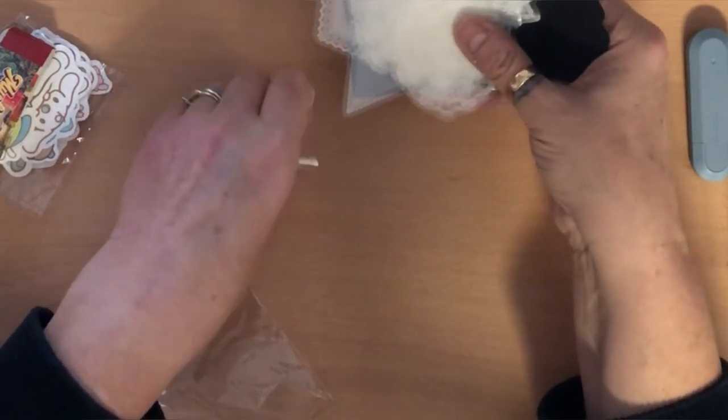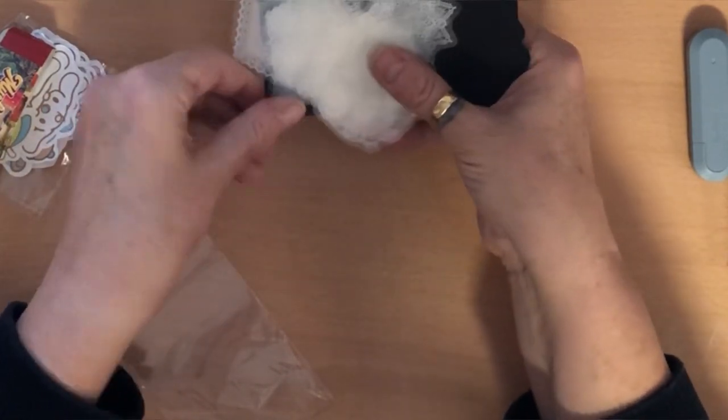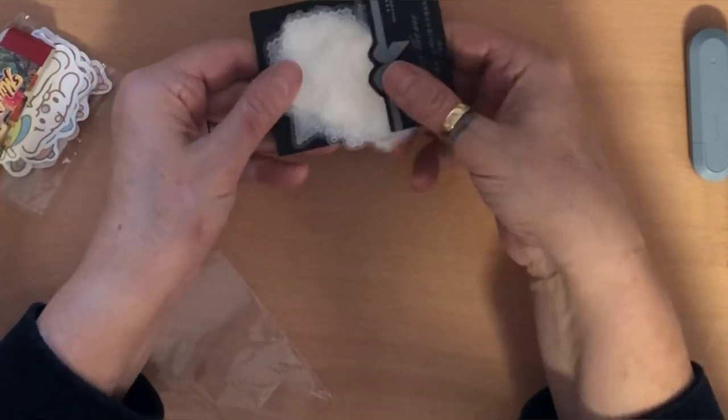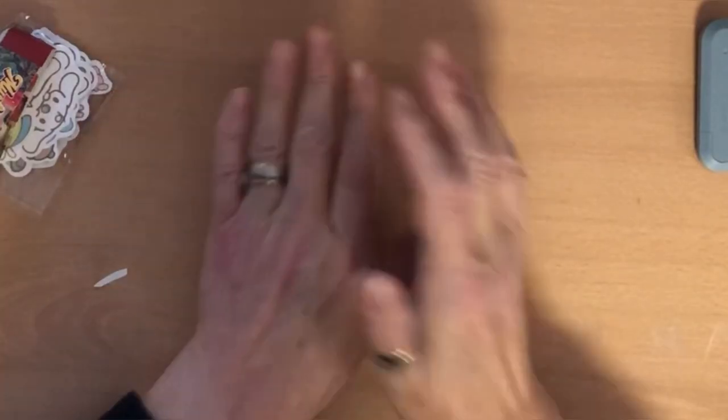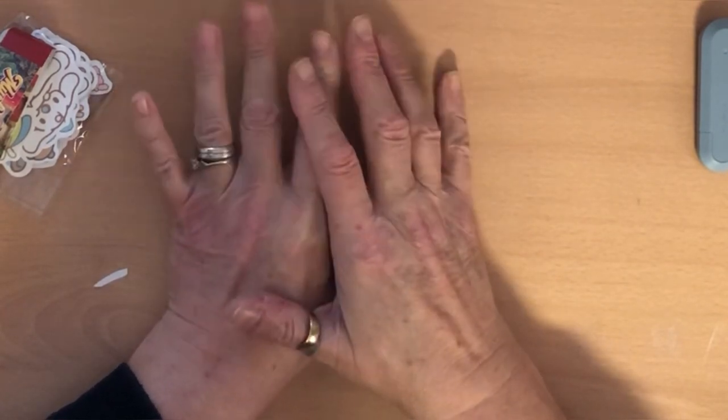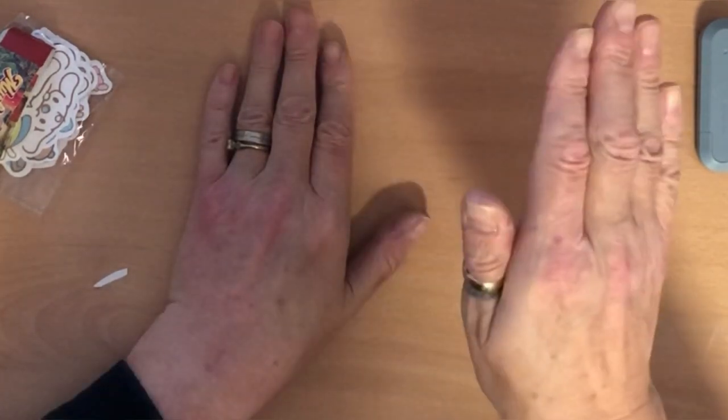I think I'm soon going to have enough journaling supplies — I'm going to have to stop ordering things because I don't need any more! So that was my AliExpress haul. I hope you enjoyed that. Thank you for watching — bye for now, ciao!